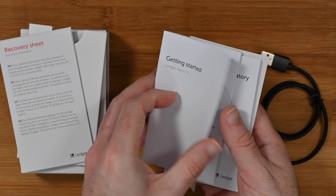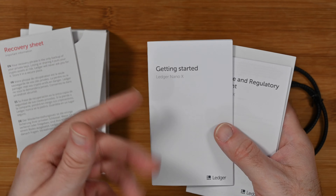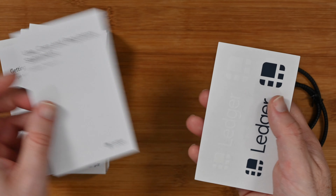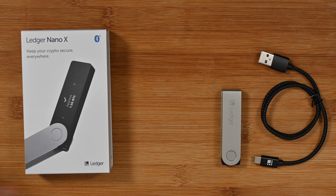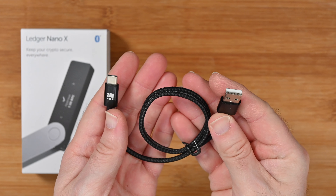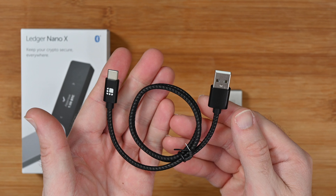We also get a nice getting started guide that will walk you through everything you need to know about navigating the device and getting it up and running. It's very nicely presented, and there are also some video guides on the Ledger website as well. We get some care and regulatory information and a couple of nice Ledger stickers — I don't normally use stickers but in this case I will. We also get a USB cable: USB-A on one end and USB-C on the other end, which plugs into the Ledger Nano X.